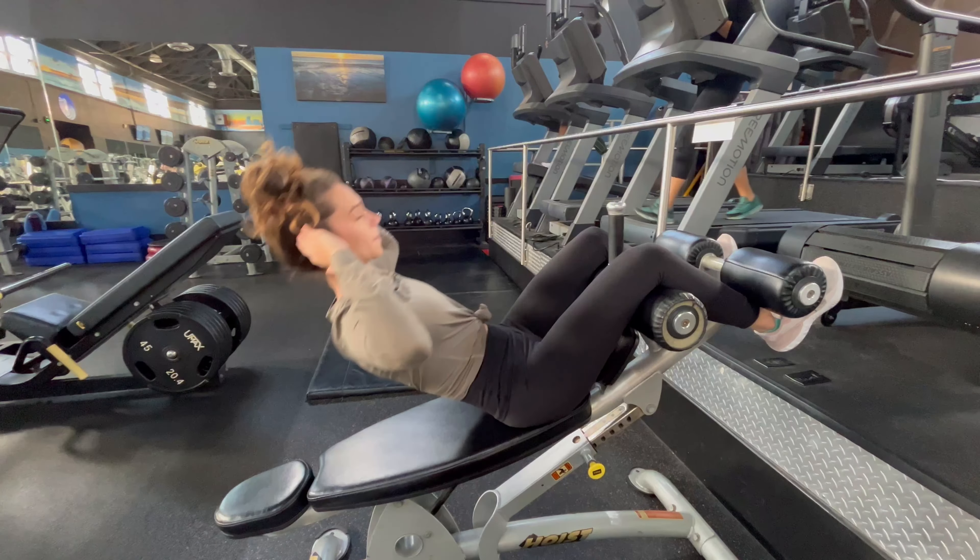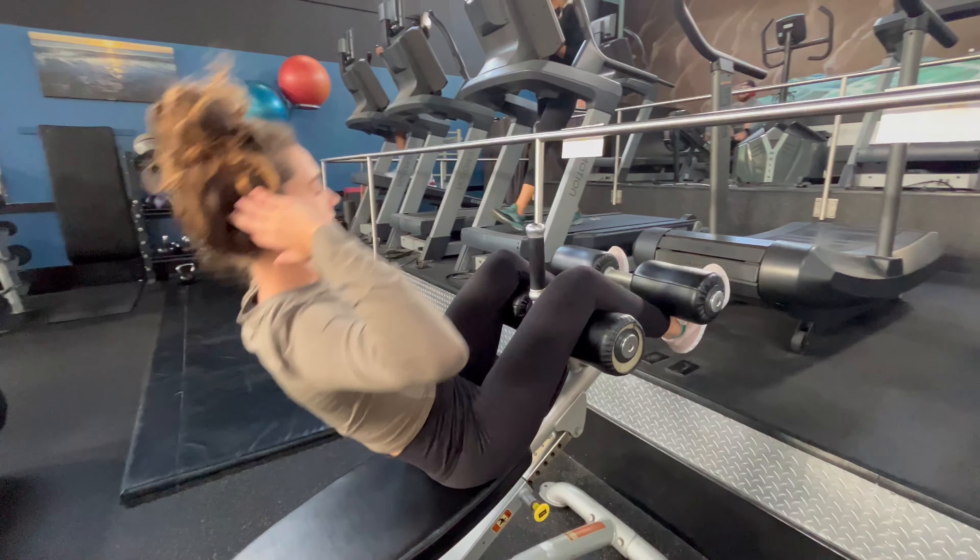Great work for the abs. Range of motion is perfect. And you just start doing some crunches.